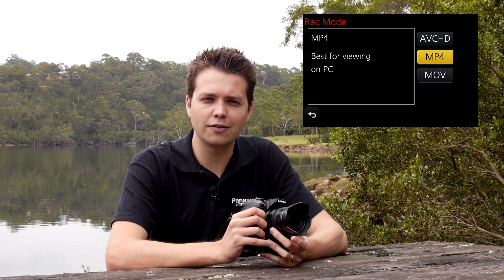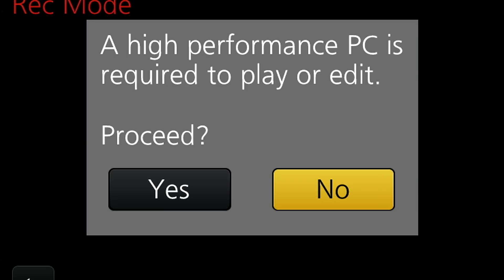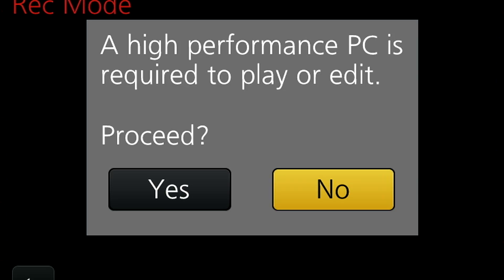On the GH3 we're introducing a new codec — the MOV codec — which offers outstanding image quality but also easy editing. MOV gives us two options: there's the traditional GOP structure, or IPB format as you might be familiar with. We also have the new intracodec. Intracodec means that every single frame is encoded individually on itself, which allows for faster and more precise editing so you can actually edit at the frame level without the need to transcode into a different format.